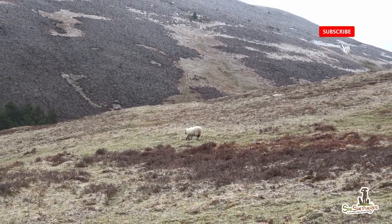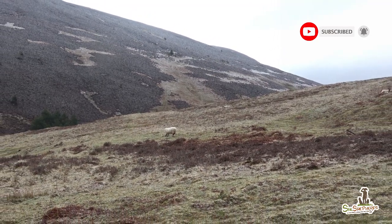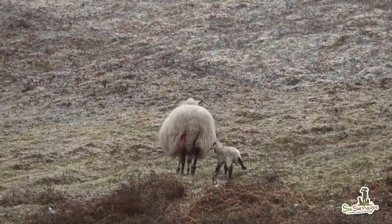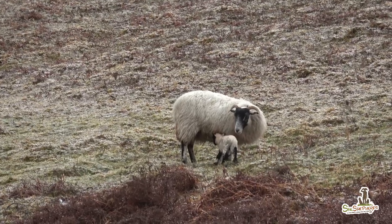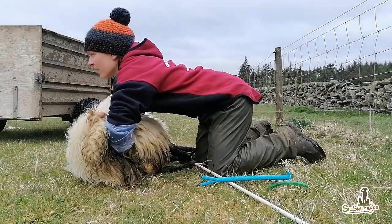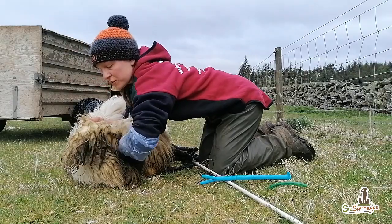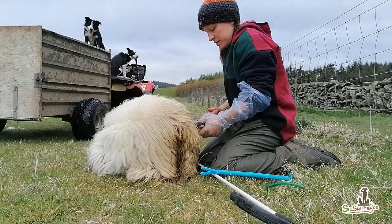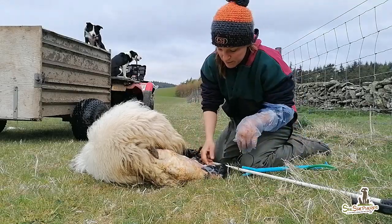Lambing with your dogs is the best job in the world to my eyes. Lambing outside gives you this little adrenaline boost every time, as you always need to deal with different situations in different corners of the farm, whether tricky or good weather.